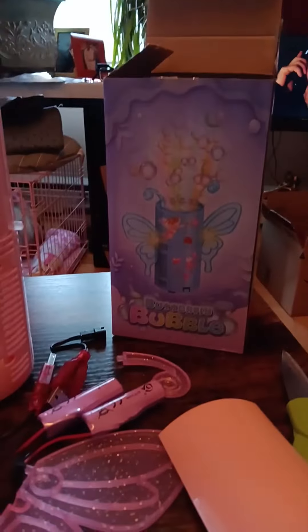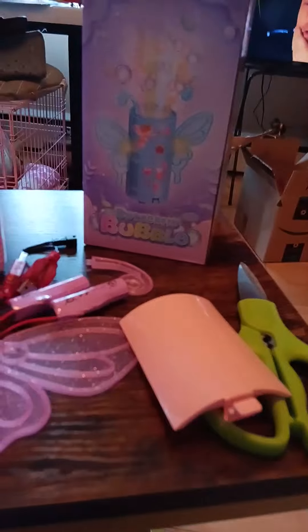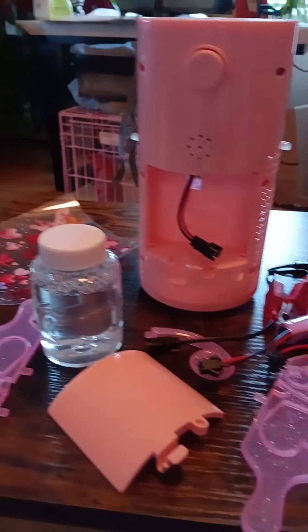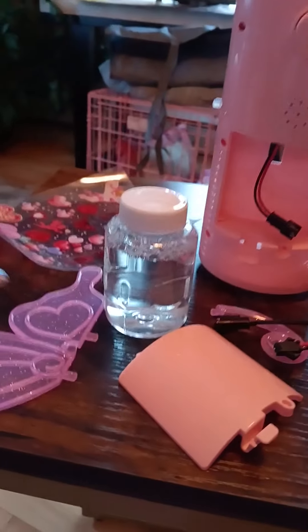I took this little bubble machine apart just to show you all the little things that go with it. So it's a lot of little stuff, but it's cute.